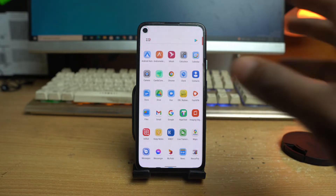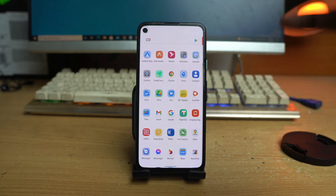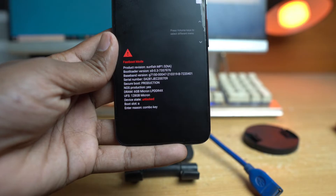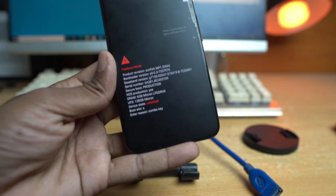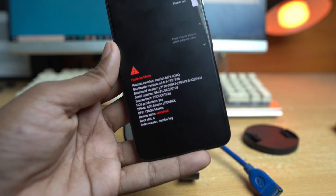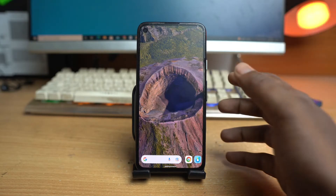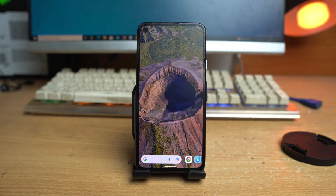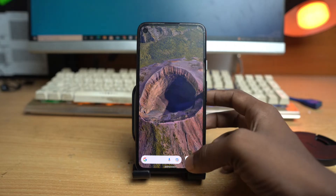Otherwise you can't do this operation. Also, if your device is bricked for some reason and the bootloader is not unlocked beforehand, you won't be able to recover it or flash the device. So I recommend that if you want long-term use of your Pixel phone, you must unlock the bootloader. Let's see how to do it.